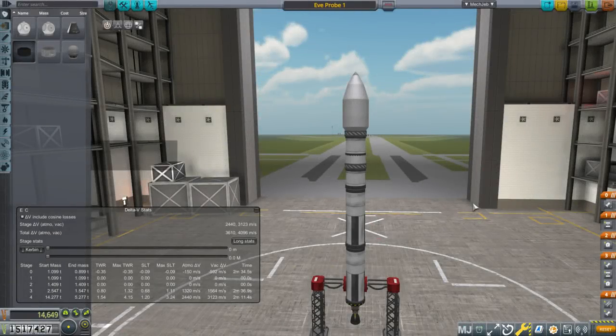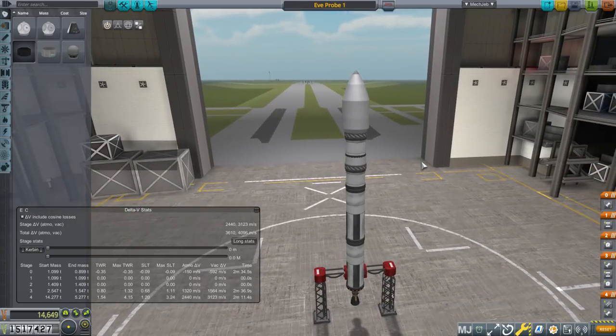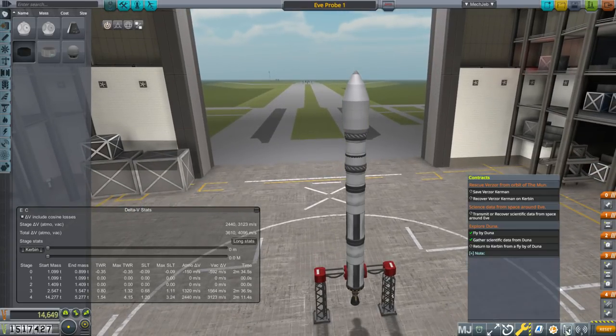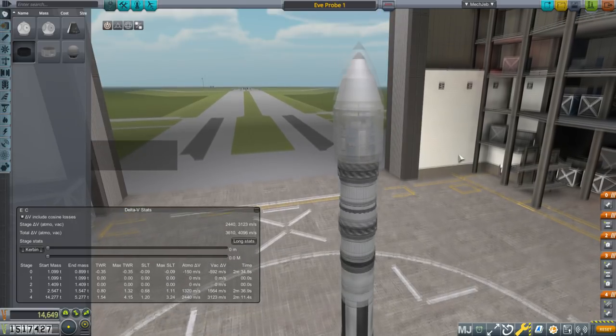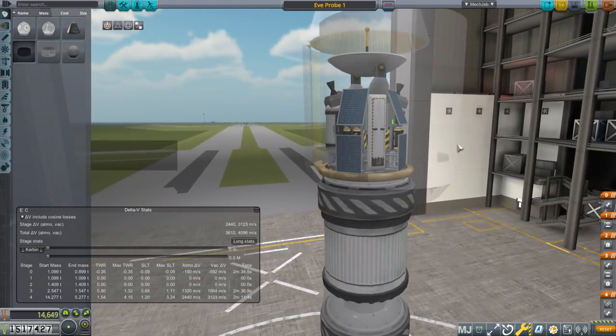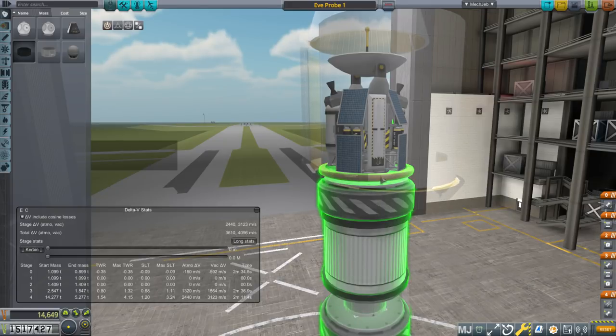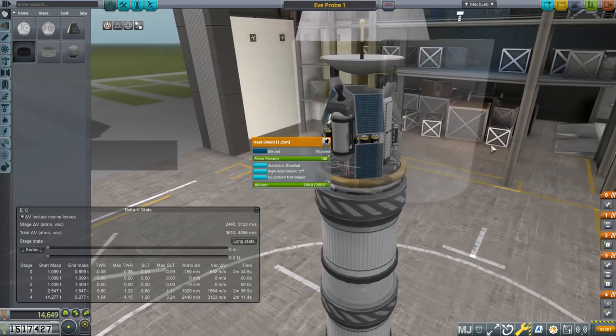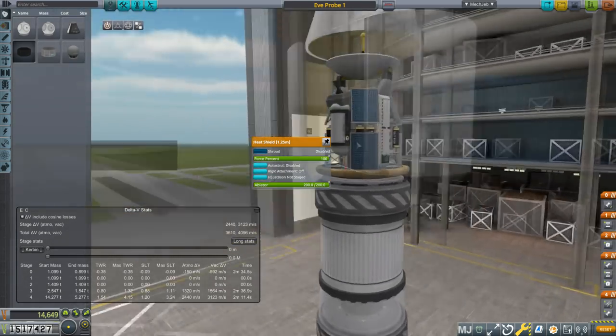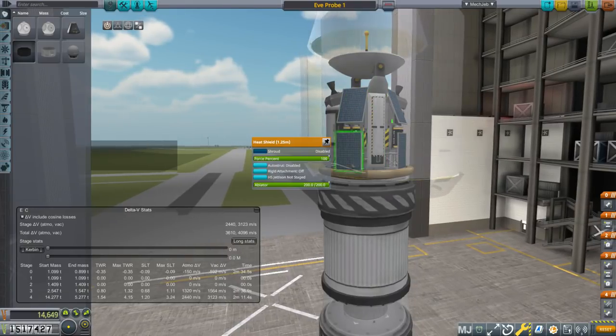Hello everyone and welcome back to my career let's play slash tutorial in Kerbal Space Program 1.4.3. In this episode we're going to send a probe to EVE because we've picked up a 'science data from space around EVE' contract. It's basically an adaptation of our DUNA probe, but I want to demonstrate aero capture, so we have a heat shield here to allow us to dip into EVE's atmosphere and get it to help us capture into orbit.